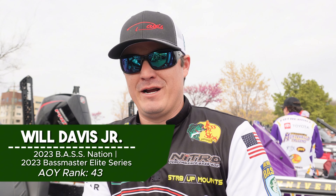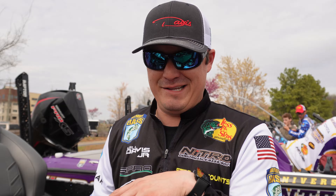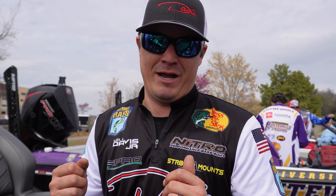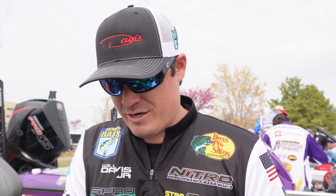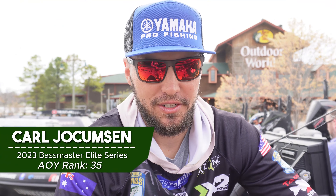Boat positioning is the most important aspect of fishing that people overlook. Hey guys, Will Davis Jr. here. If you are a newcomer to the sport and just bought your first boat, my tip is to learn all your gauges, what they mean, and use and appreciate them. The number one thing that helped me when I first bought my boat was just sitting behind the console, idling around, getting used to everything on the boat, putting the trolling motor in the water, and figuring out all that setup. To be efficient on the water, it's about time on your boat.